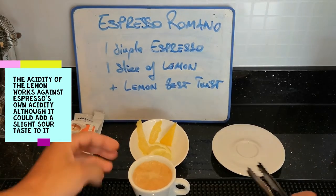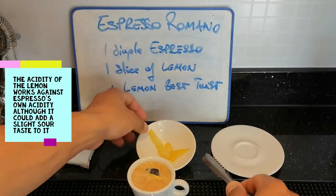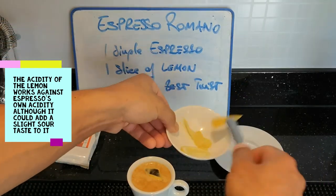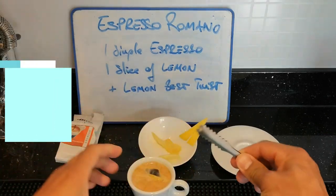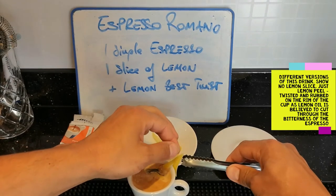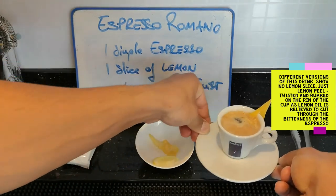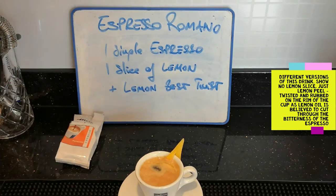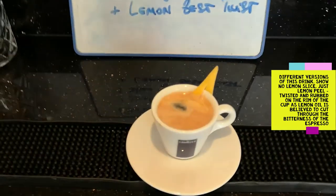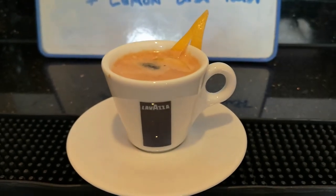The espresso is done. Here's my slice of lemon — either we twist it and put it on the side, or in our case I just make a little incision here and serve it on the side of the cup, like that — only if it stays. Here you go guys, Espresso Romano for you.